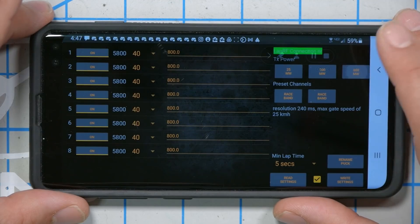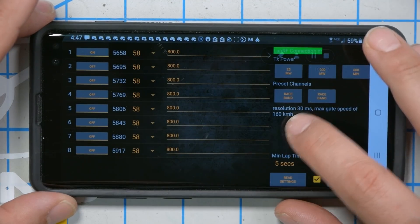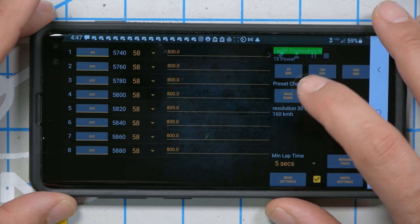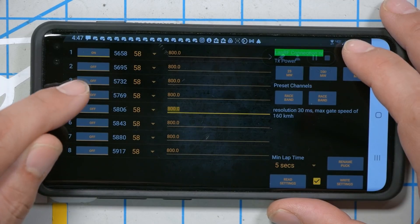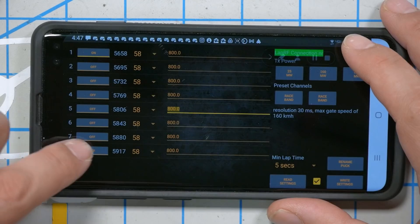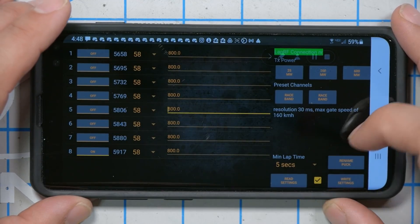I'm running a 600 milliwatt video transmitter, so we'll put the power all the way up at max. We'll put in Race Band as the preset channels. Max gate speed of 160 km/h — that seems about right. I can turn on which specific channels I want it to watch. If you have it watching more than one channel, it's much more likely to miss a lap, so I'm going to set it to Race 8, which is the channel I'm actually on, and leave all other channels off. Minimum lap time: five seconds — that seems fine. The only thing left is to go place this over at the start/finish gate. You set it off to the side, because having it directly underneath probably wouldn't be good.